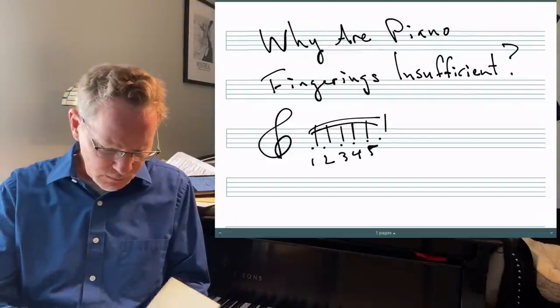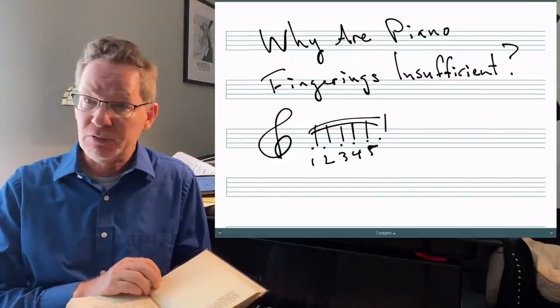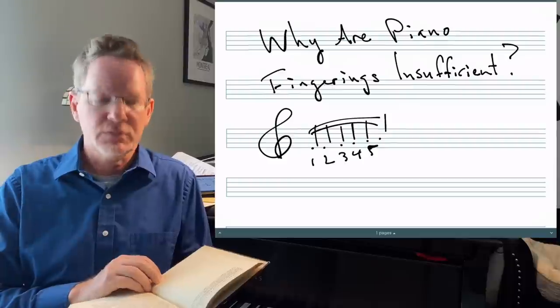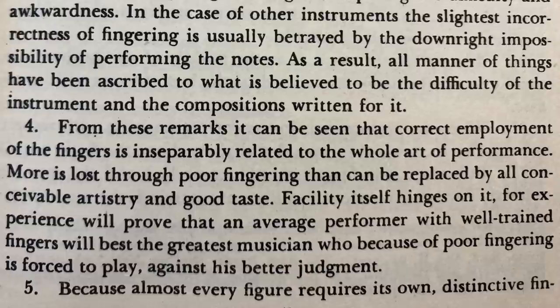Next paragraph: 'From these remarks, it can be seen that correct employment of the fingers is inseparably related to the whole art of performance. More is lost through poor fingering than can be replaced by all conceivable artistry in good taste.' I would extend that to say just bad technique generally — you can't overcome bad technique by just being super musical. Unless you're Thelonious Monk. 'Facility itself hinges on it, for experience will prove that an average performer with well-trained fingers will best the greatest musician who, because of poor fingering, is forced to play against his better judgment.'